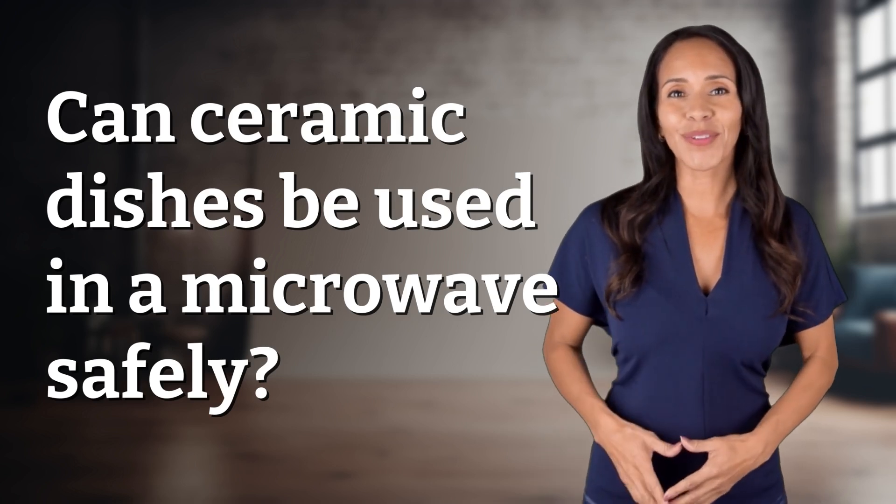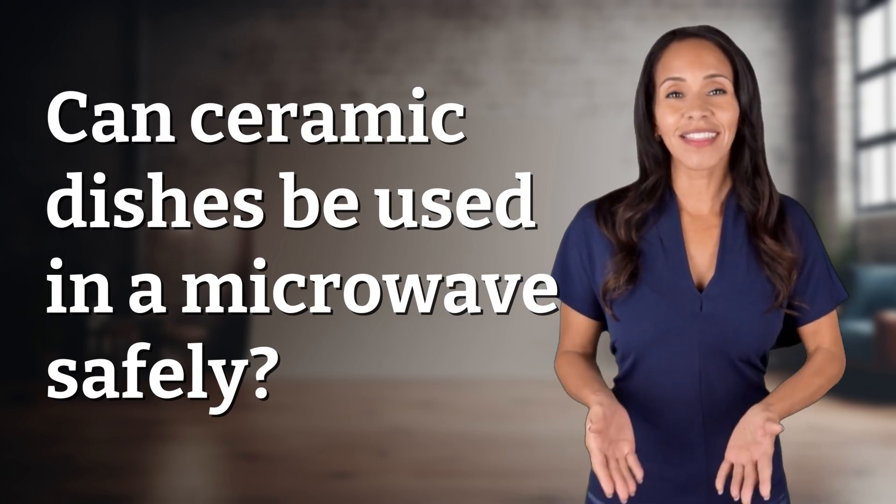Hey Curious Minds! Ready to turn your questions into knowledge? Let's dive in!